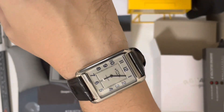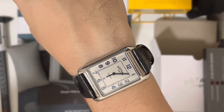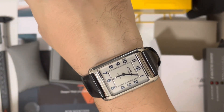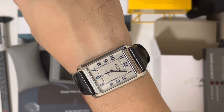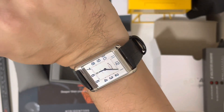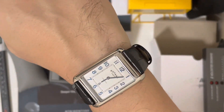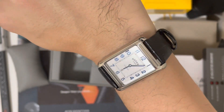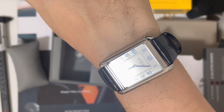There are other alternatives at steeper prices — you have the Frédéric Constant around 800 to 900 euros, and the Longines Dolce Vita around 1500 euros. All of them are alternatives to the Cartier Tank. I really recommend this watch if you want a square dress watch without paying a lot of money.